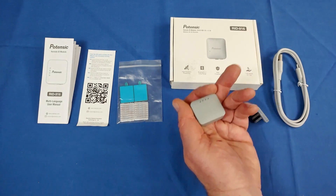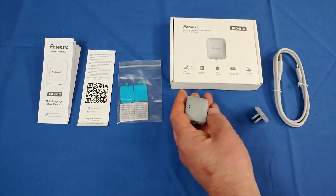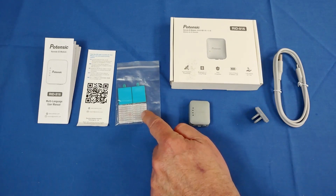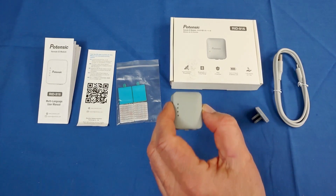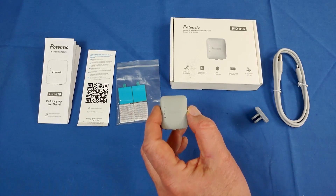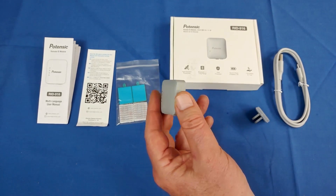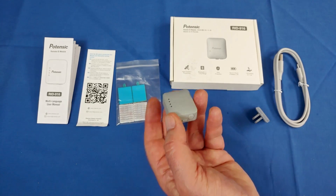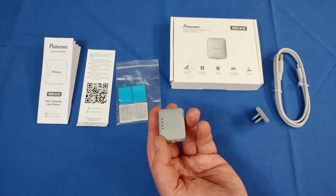This only weighs 19 grams, so it doesn't add much to your drone's weight. It's attached very easily using double-sided tape or provided Velcro. It transmits that information using Bluetooth with a range of up to 300 meters — about 1,000 feet. It's powered by a 3.7-volt, 310-milliampere-hour battery that supposedly gives up to four hours of transmission power.